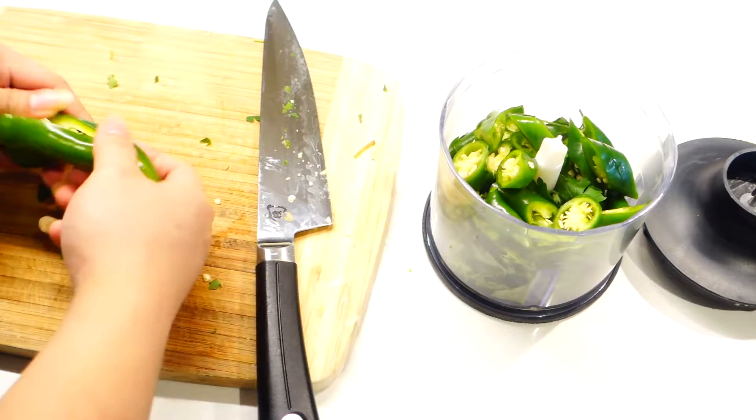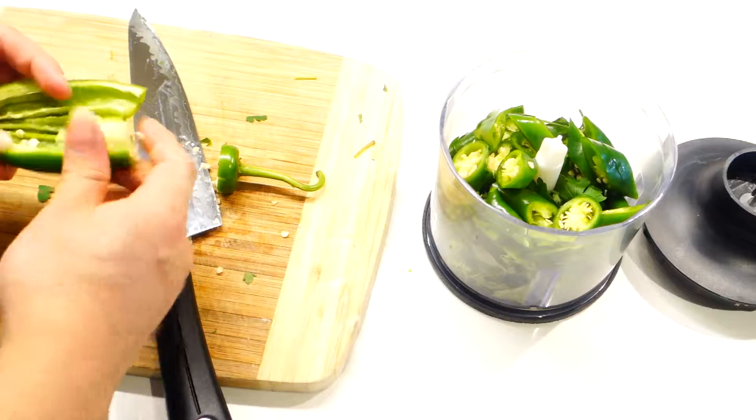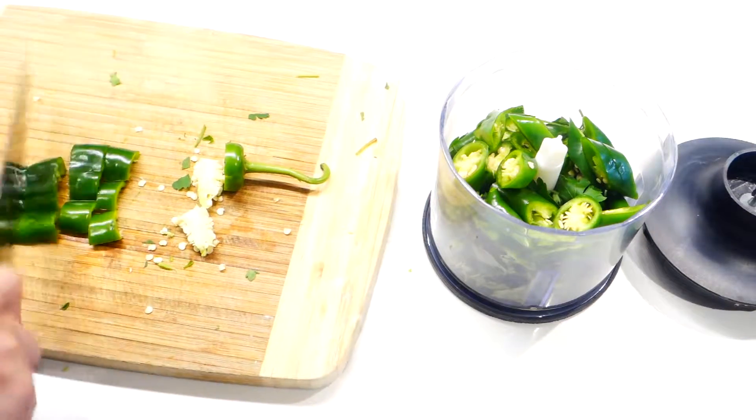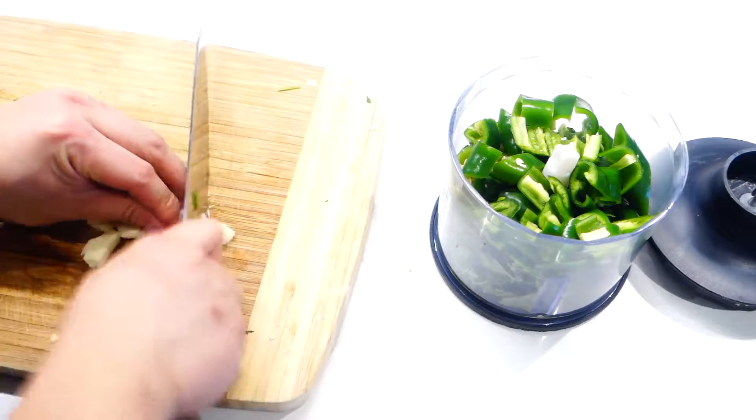Snap it open and take out all the white membrane and seeds. By doing so, your pesto will have a very mild spiciness but still have that chili flavor to it.